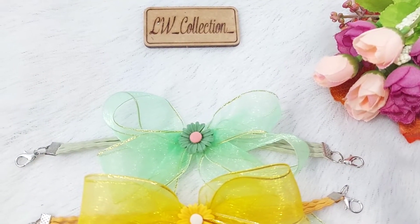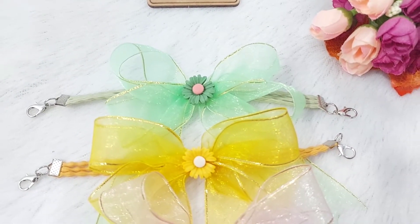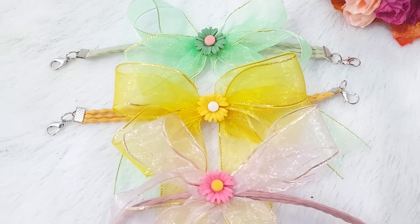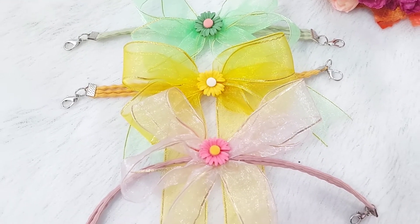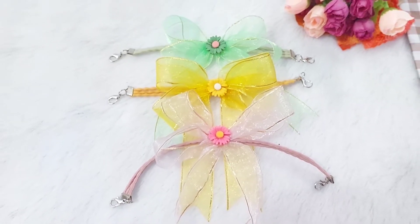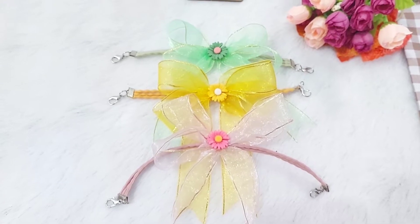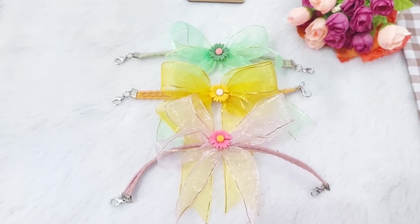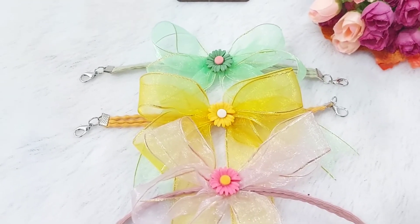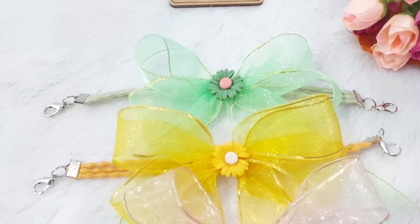Hi, Assalamualaikum, Sahabat Crafter LW Collection. Di video kali ini, saya akan membuat konektor masker dari pita yang dipadu-padankan dengan clay resin bunga yang cantik seperti ini. Yang mau ikutan, boleh. Yuk, simak videonya sampai akhir ya.